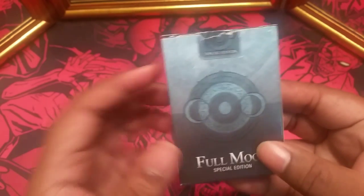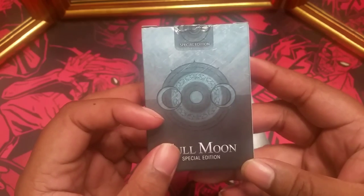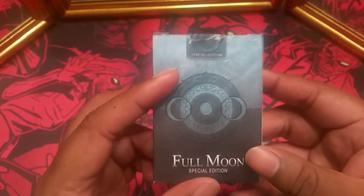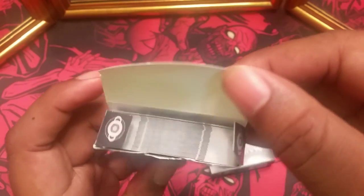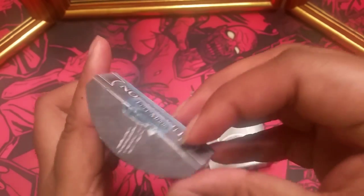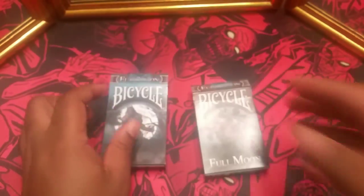The rest of the tuck is the same except for the back. So you see this is the special edition. On the inside, again, we have the claw marks and then we have the orbital symbol. You've seen the tucks and the cards are actually exactly the same, but let's get into it.